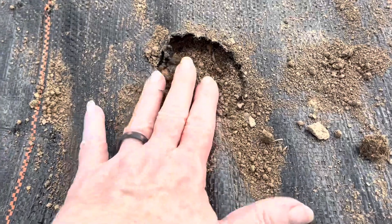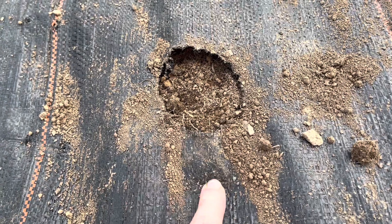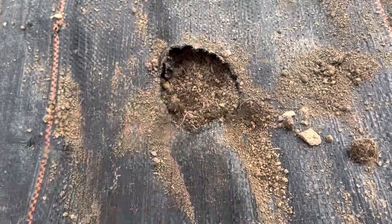One thing I want to mention: when these plants start coming up, sometimes they come up alongside the hole and the fabric will start to raise a little. When you see that, reach in and get the plant going upright.